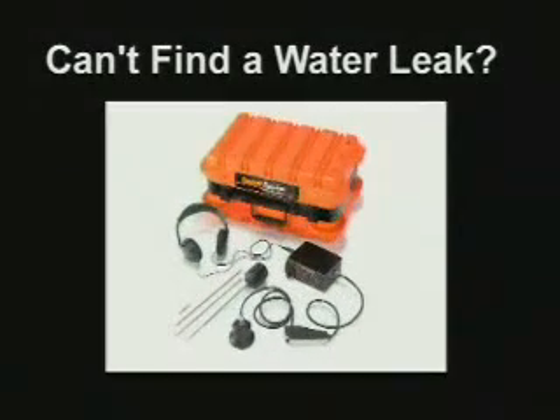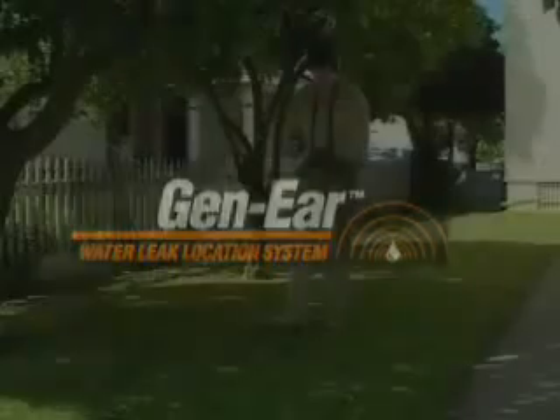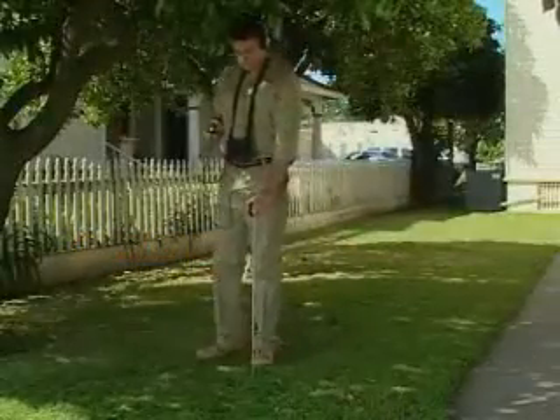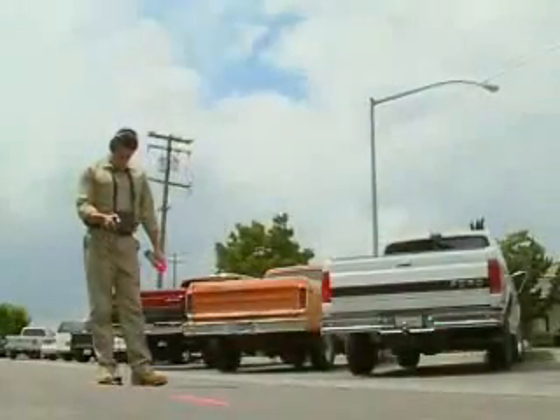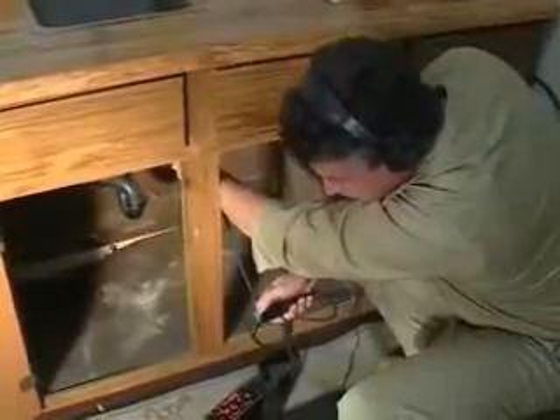Can't find a water leak? Listen to this — you'll like what you hear. With the General Gen Ear Water Leak Location System, you can pinpoint water leaks in residential and commercial water lines. It takes patience and practice to master the art of finding hidden water leaks. Watch this video carefully to save time in becoming a water leak location professional.